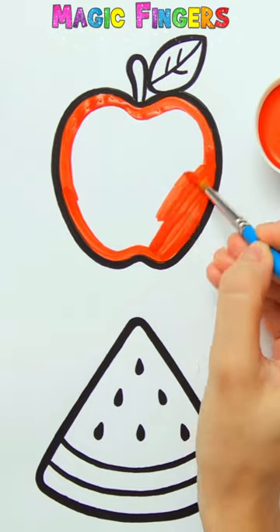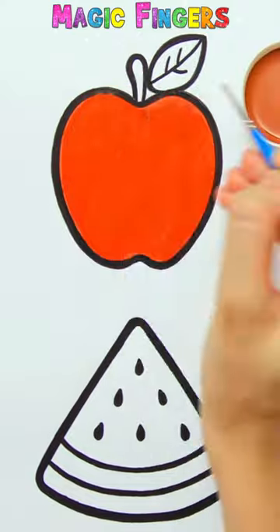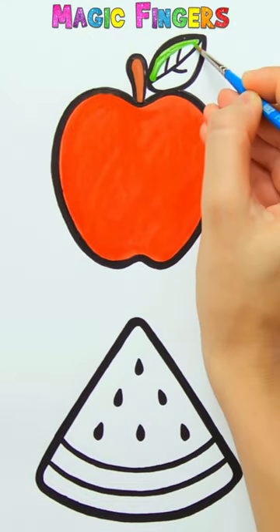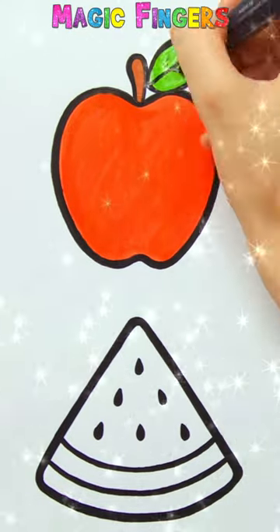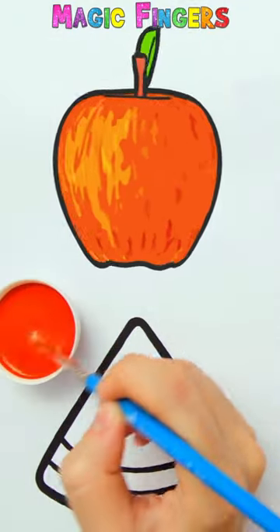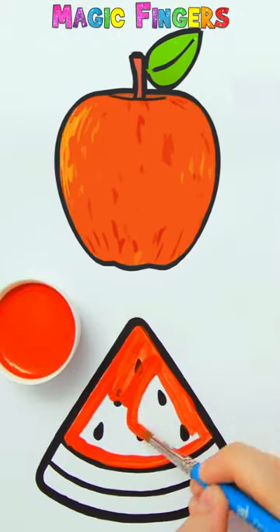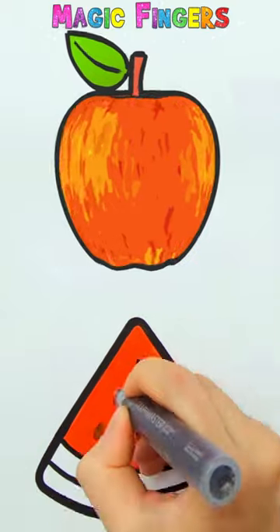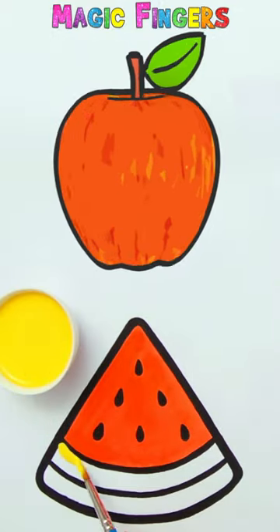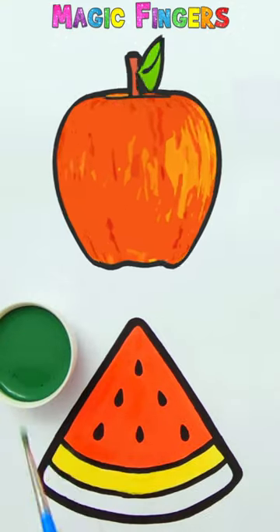Red, brown, green — eating fresh fruits is so healthy. Magic finger! I love all of the fruits. Do you love fruits too? Yellow, green.